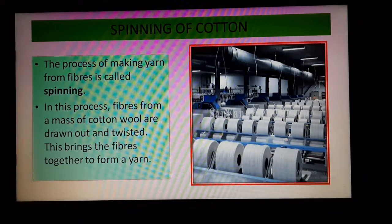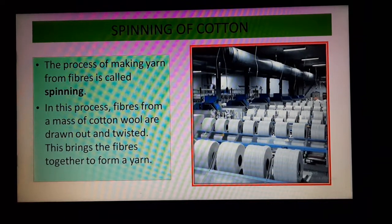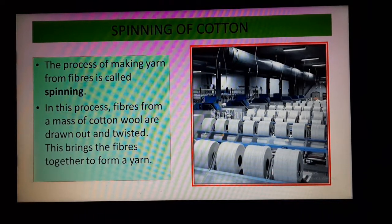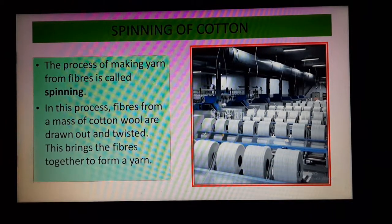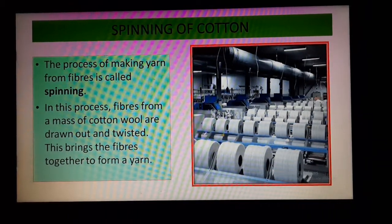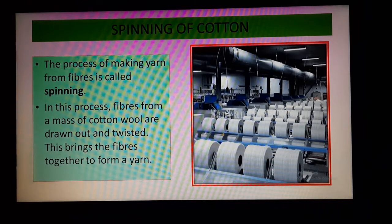After that, we will learn about spinning of cotton. The process of making yarn from fibers is called spinning. After picking up the cotton bolls, from those fibers we have to make yarn, and this making of yarn from fibers is called spinning. In this process, fibers from a mass of cotton wool are drawn out and twisted — they are pulled one by one and twisted — and then a number of fibers together form one yarn.